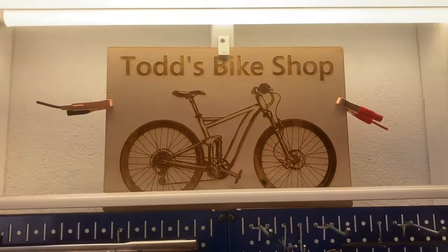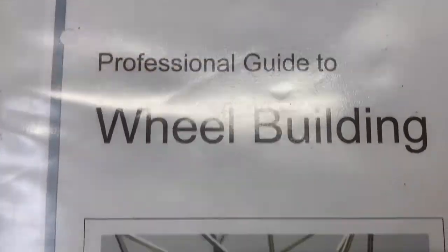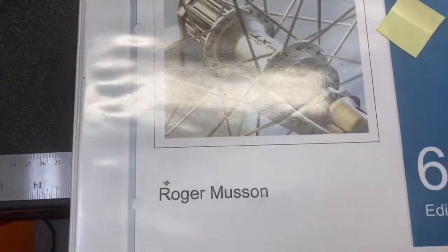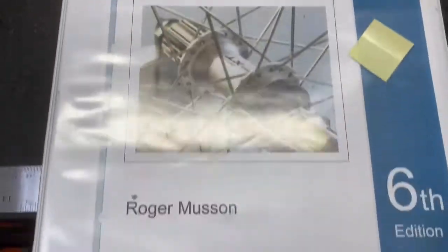Todd's Bike Shop! It's time for Todd's Bike Shop. Today, in the shop, we're going to be building some wheels. And we base our work off of Roger Musson, 6th edition. Nice plug for his book.